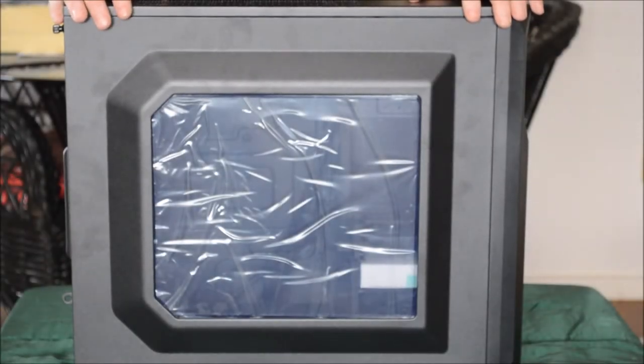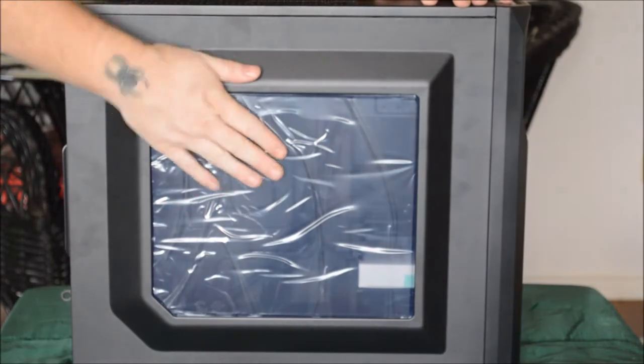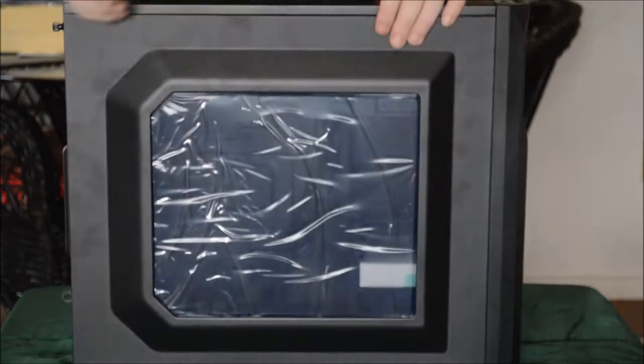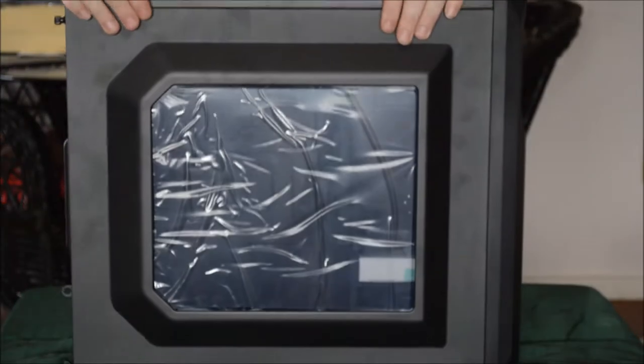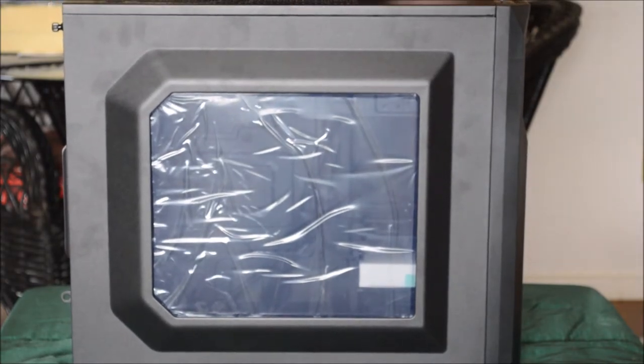Today we're going to build a computer. We're going to use a Carbide Series Spec 2 case with a plastic window on the side. The case is made out of thin metal, pretty sturdy though — one of the more sturdy ones I've used for the price. The price is under $50 on Amazon. Really good case, sturdy, durable.